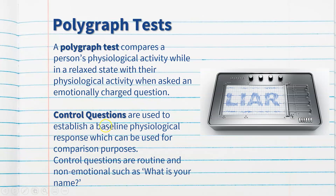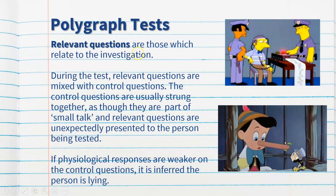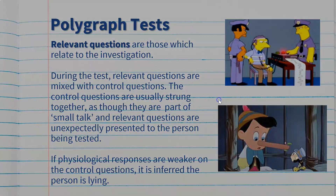Control questions are asked to get baseline data and to compare against relevant questions, which are more emotionally charged. The assumption is that if physiological responses are higher on the relevant questions compared to the control questions, the person may be lying. Relevant questions relate to the investigation or issue, and during the test they are mixed with control questions. Relevant questions are unexpectedly presented to the person being tested, and if physiological responses are weaker on the control questions it's inferred that the person is lying — that's the premise of calling this a lie detector test.